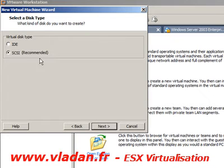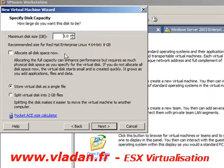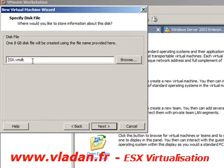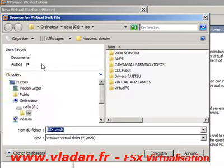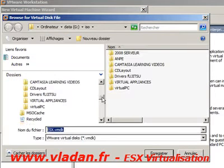I'm going to use bridged networking — the machine is going to be bridged into my physical network. Then I'm going to create a new virtual disk and choose the virtual disk settings.